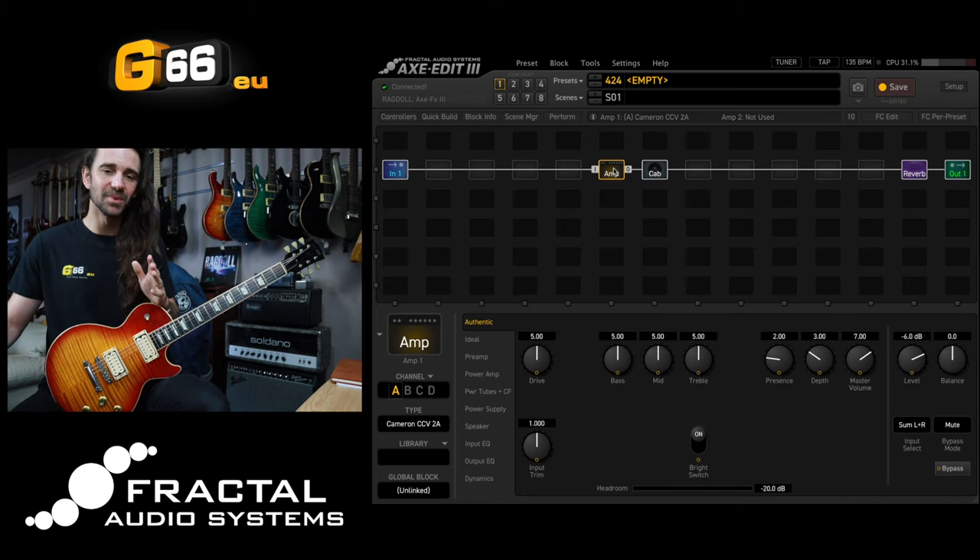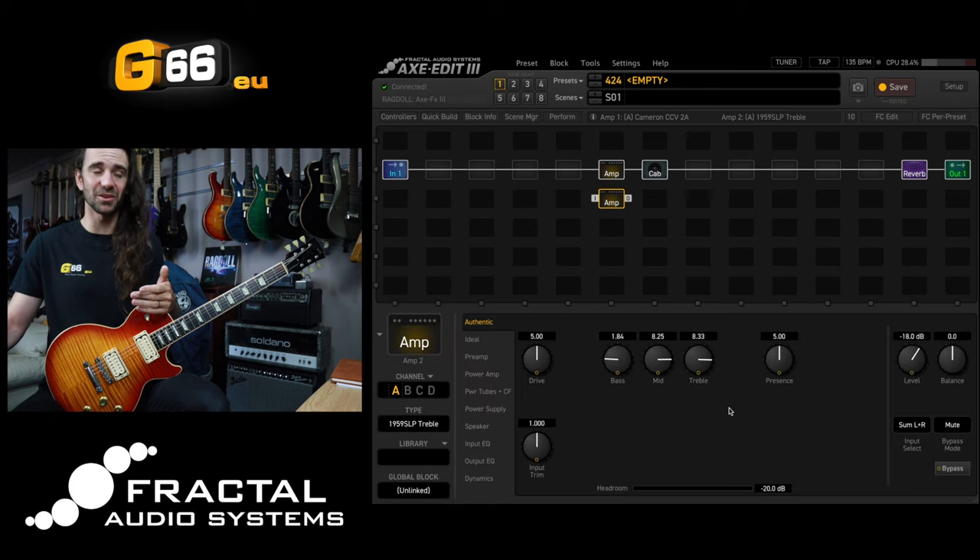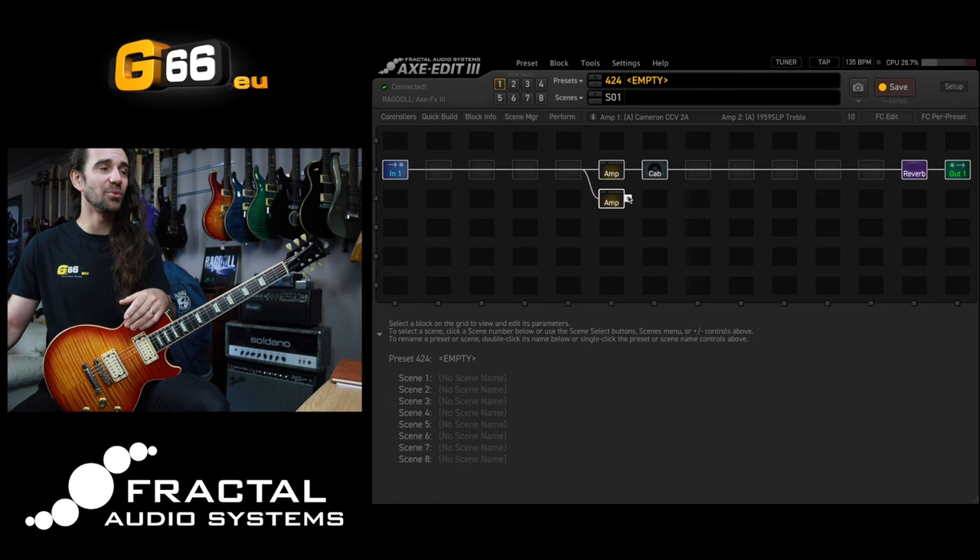So what you can do is take this, add a second amp block, and just dial up your favorite Plexi style amp. I really like the 1959 SLP Treble, so we'll just add this in parallel like so.